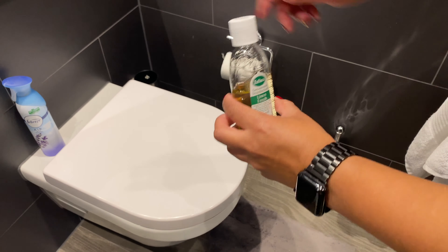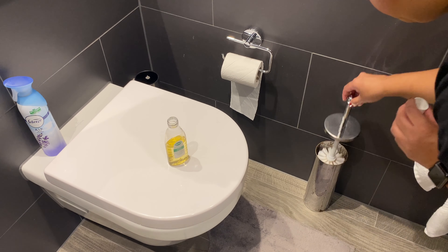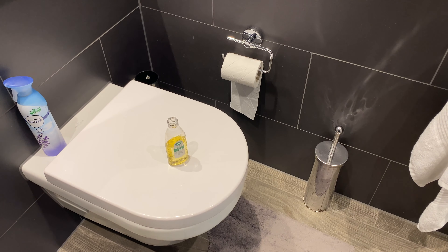My seventh tip is also in the bathroom — disinfecting not just the toilet but what you clean it with. Your toilet brush can be disgusting and we want to make sure there's no bacteria growing in the holder. I put a capful of concentrated Zaflora into my toilet brush holder every week, which keeps it nice and clean and bacteria-free.